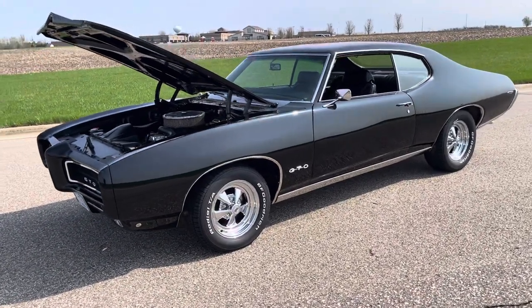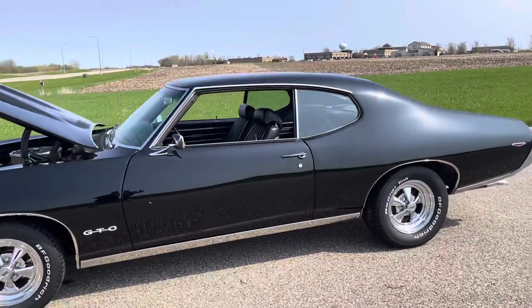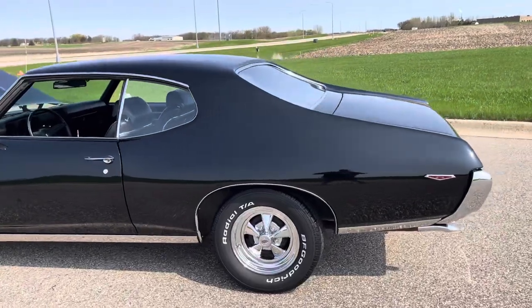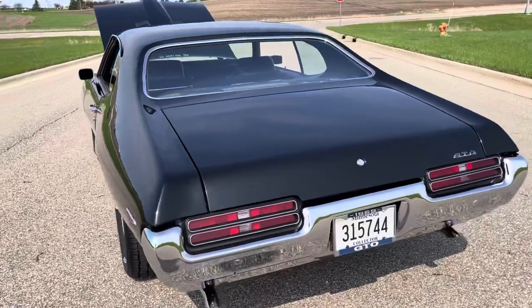Here's a quick walk around video of the 69 Pontiac GTO. It's got a great body, laser straight, very nice black paint. All the panel gaps are very nice on it. Most of the stainless trim has been replaced.